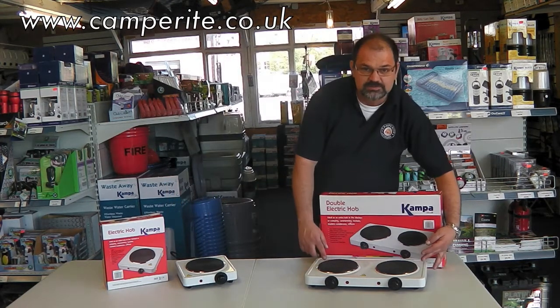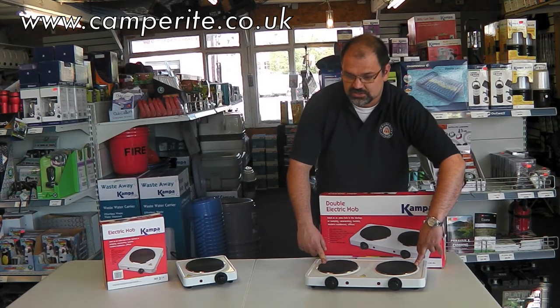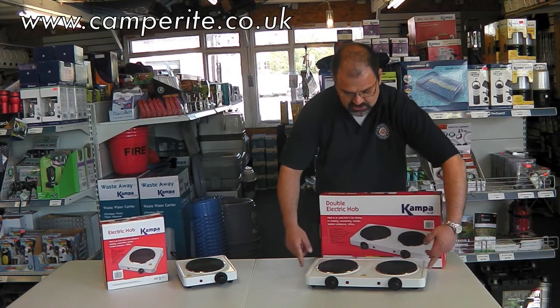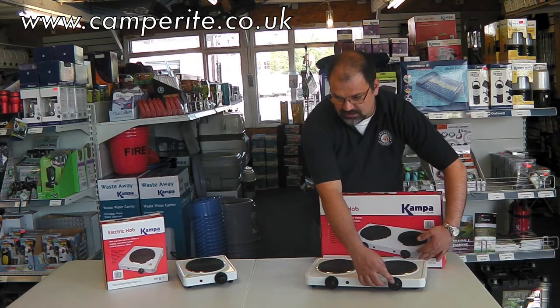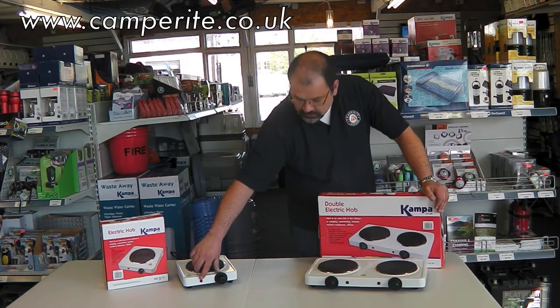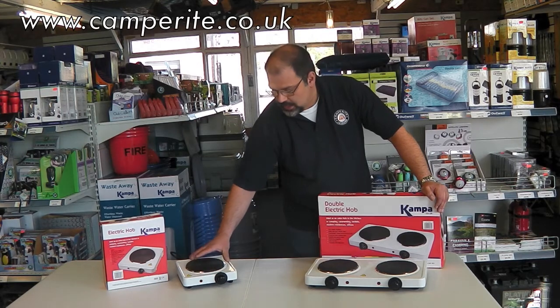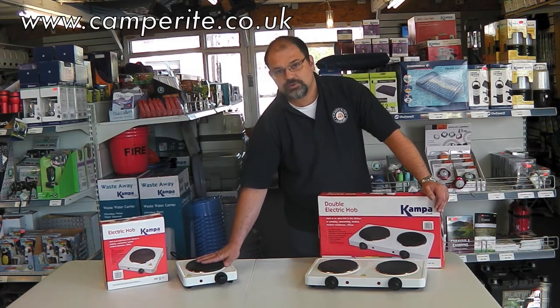You've then got the double one, which is basically two ceramic plates, again six inches diameter across. This one is 18 inches wide at 46 centimeters, or 11 inches deep including the knobs at 28 centimeters. You have the neon indicator lights to tell you when it's on, and a thermostat control to go from a simmer stage right the way up to a boil stage.